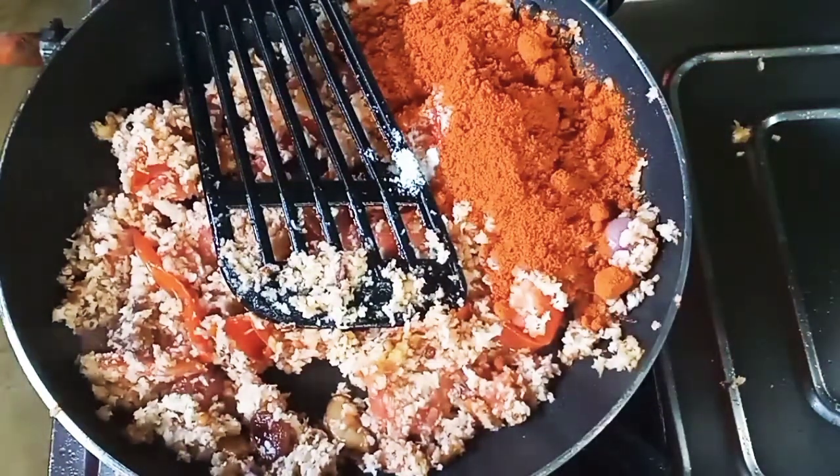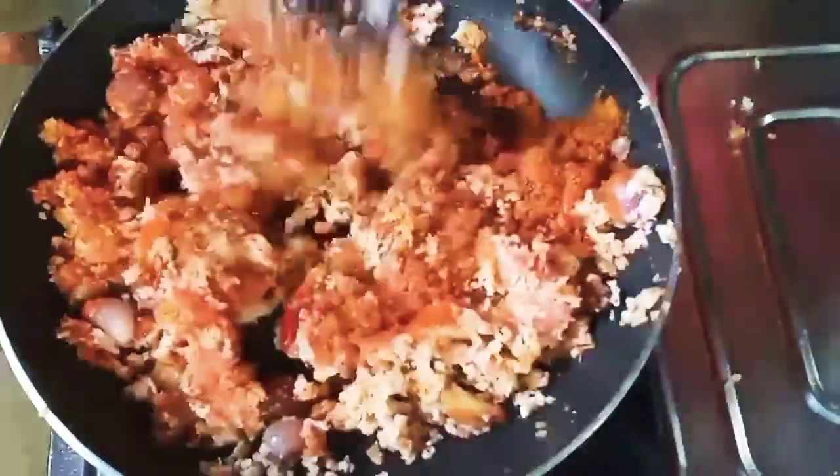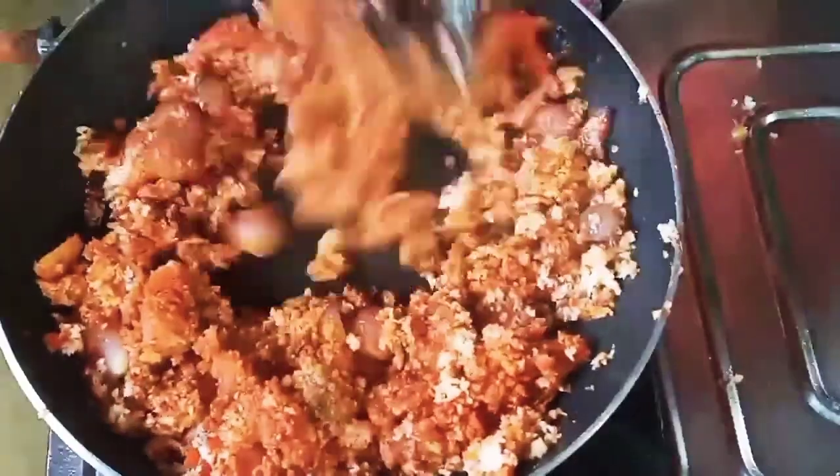3 tbsp of the soup, 1 tbsp of the soup and 1 tbsp of the soup. We have to mix it in a very good way.